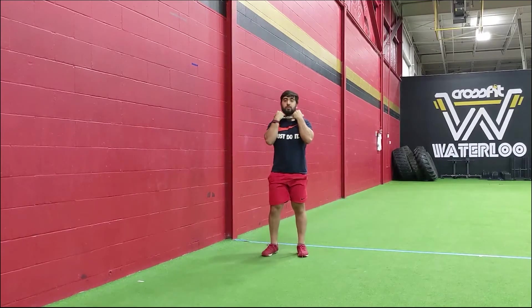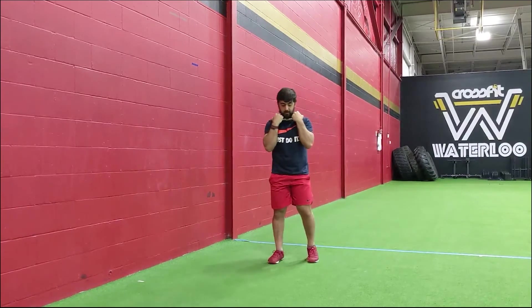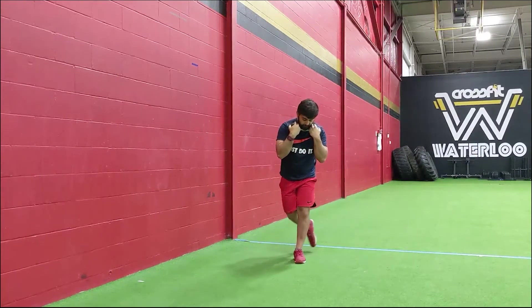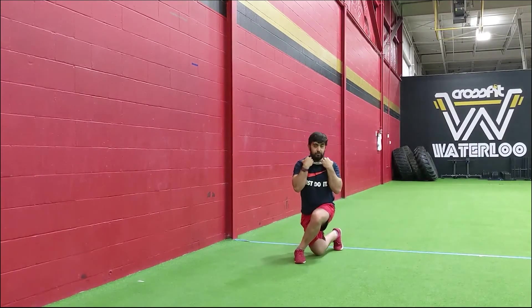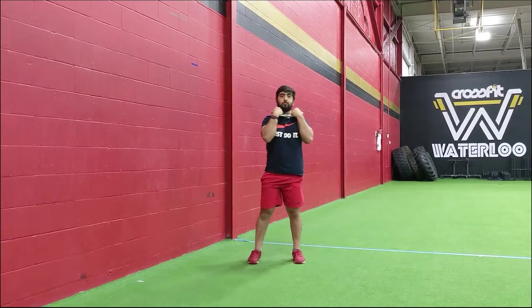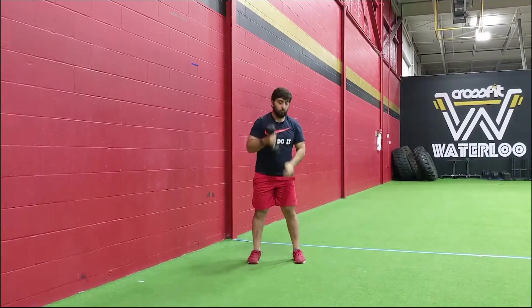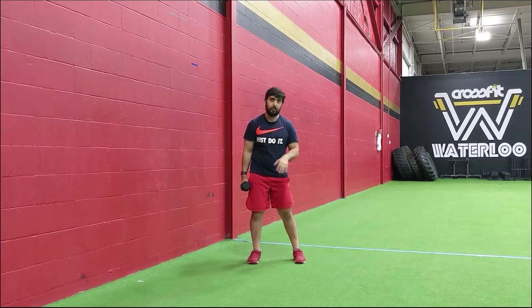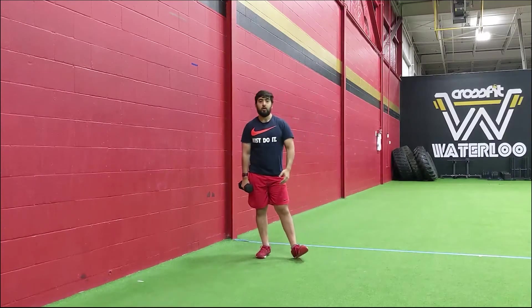You can also play around with doing some curtsy lunges with that weight — send that foot behind the front foot, come to the side, trying to keep the hips as square as possible forward, then drive through that front foot to stand it up. This one works a little bit more on that inside of the leg and stability of the knee laterally. So you can work on that as well as an option for those pistol squats today.